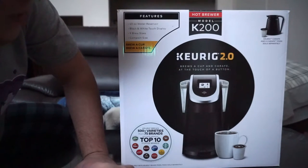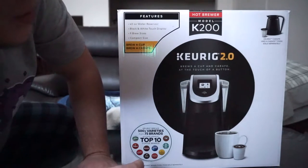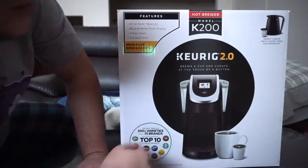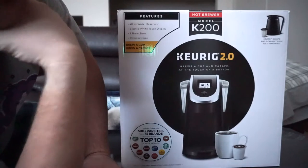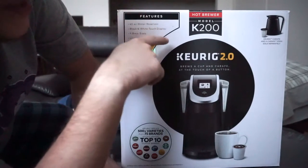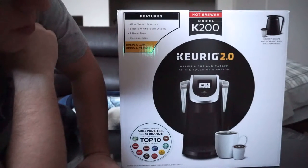I've switched over to the K cup style. And with this particular model, the carafe is sold separately. So if you wanted the carafe to come with it, you'll have to get the K300 model. So I'll just point that out there.